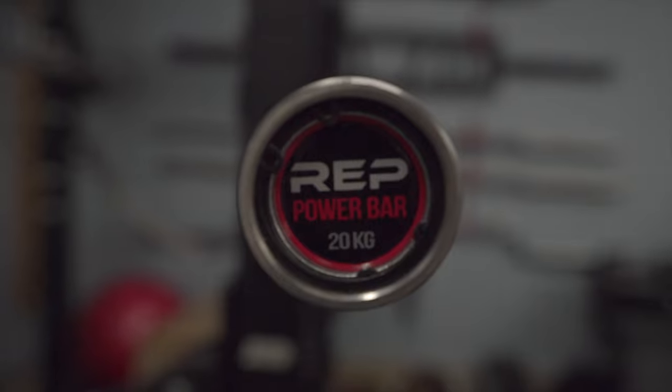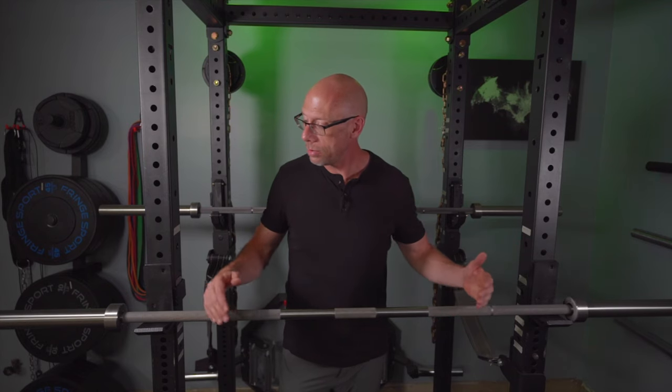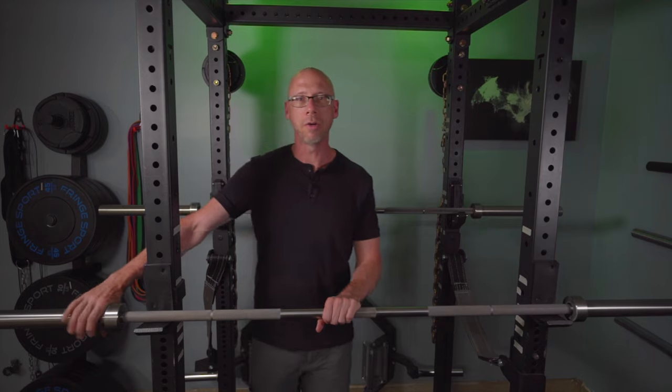Let's start with a quick overview of the bar. This is a standard 20 kilogram bar, right at about 45 pounds. It's stainless steel from end to end and that's one of the things that makes these bars special. Stainless steel bars are typically really expensive and you'll usually only find the shaft itself in stainless, where the sleeves will normally be a hard chrome finish. I don't know how much of a difference that actually makes — I don't live in a high corrosive climate like some of you might — but I love having an end-to-end stainless bar.